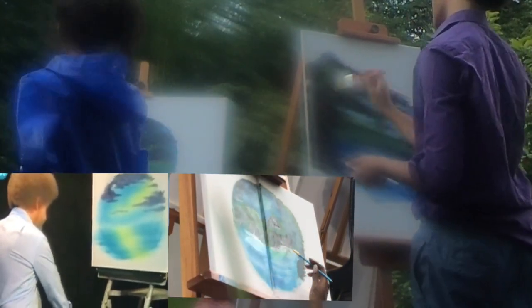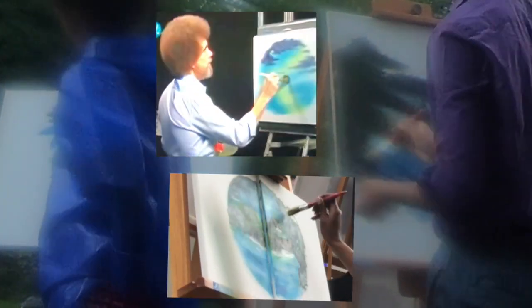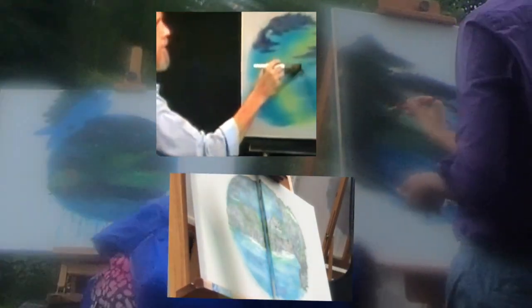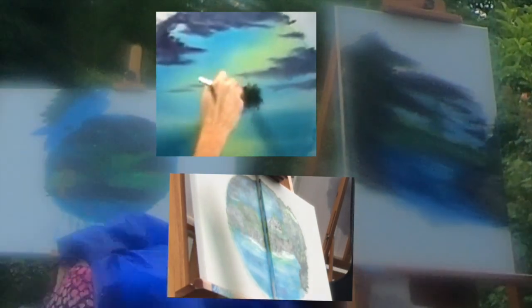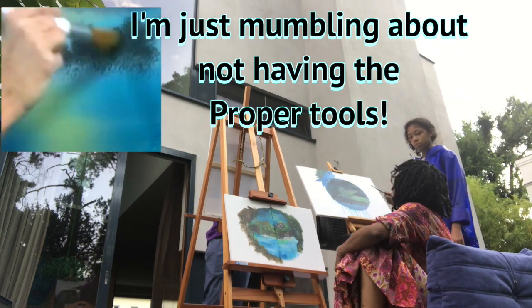Let me grab crimson, maybe a little touch of the sap green in there. In the background, maybe there's some little trees that live back in here. And this little brush is just fantastic for making these little trees — little things that live right along in there.